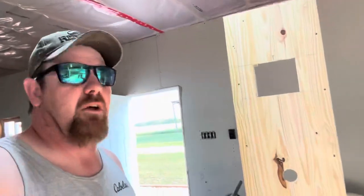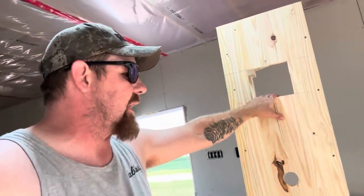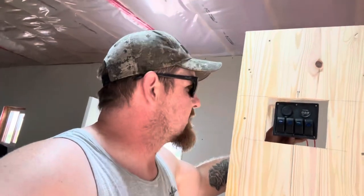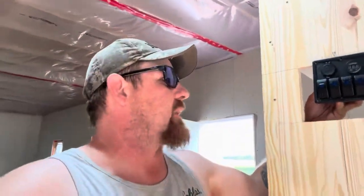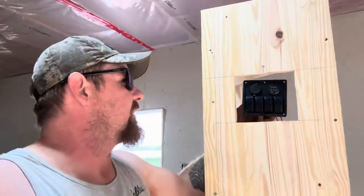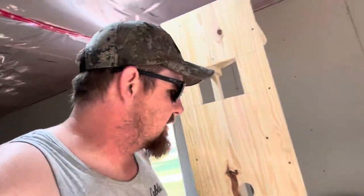We got our holes cut in our cabinet here. The top hole is where our four-gang marine switch is going to go — it's going to be set in recessed, with a plate on the back so it's not flush with the front of the board. If people are going in and out of the trailer moving decoys or whatever, they're not hitting the switches and bumping the lights on and off. Everything's going to be recessed so the switches are a little bit protected.